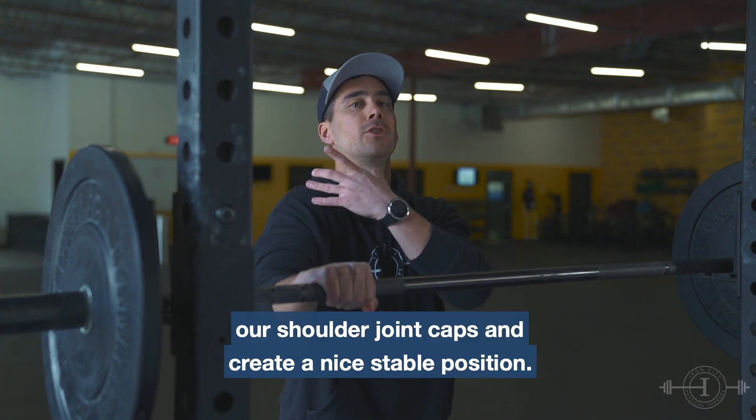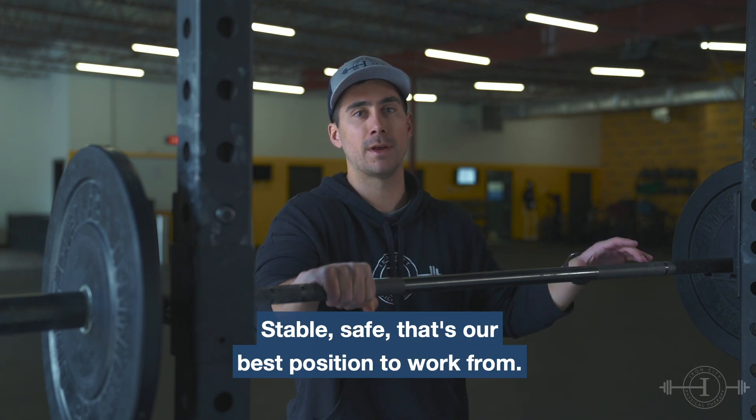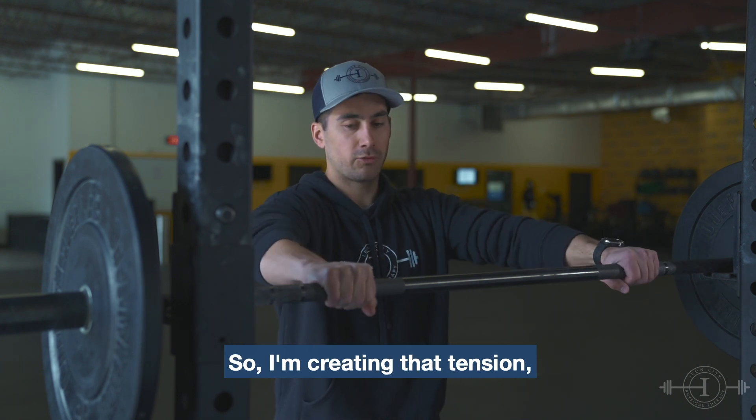The reason for that tension is it's going to wind up our shoulder joint capsule and create a nice stable, safe position. That's our best position to work from. So I'm creating that tension.